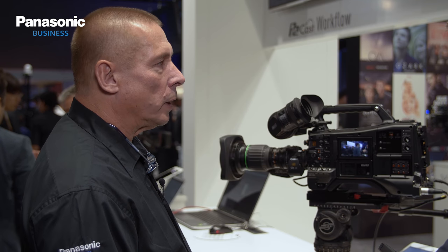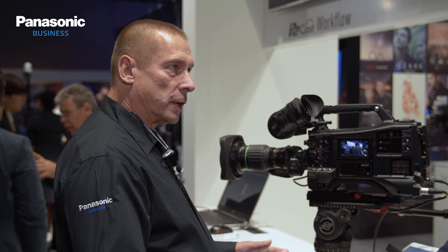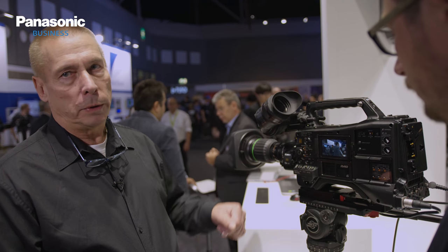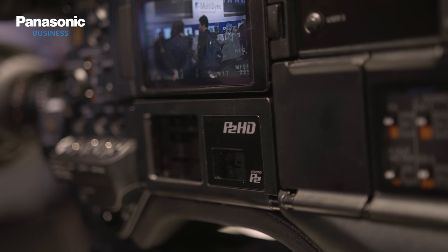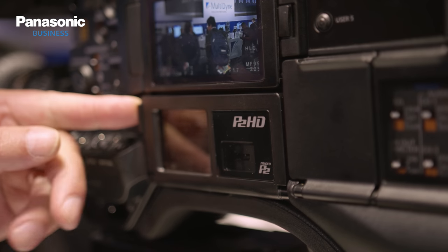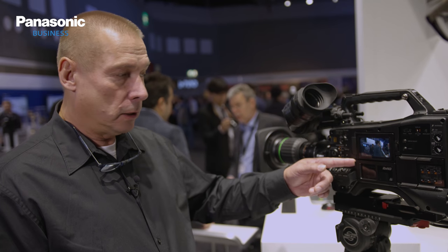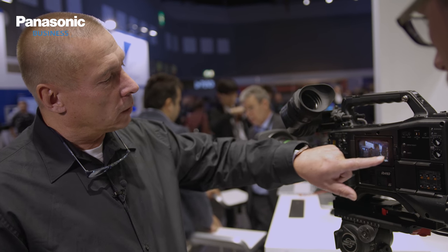So basically we have the PX5000, with the same specs. We have two shooting modes: the normal mode and the high sensitive mode. We can record on P2 cards, big P2 cards, micro P2, and also after an update we can record on regular SD cards. All codecs are possible in this case.